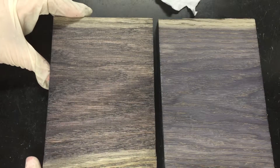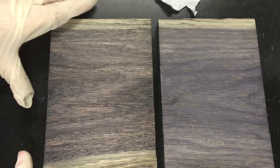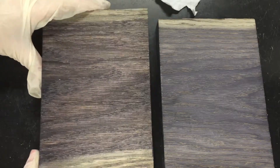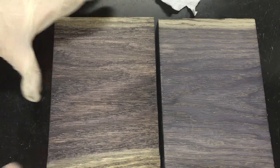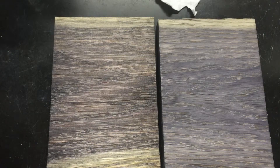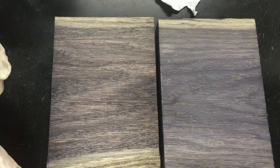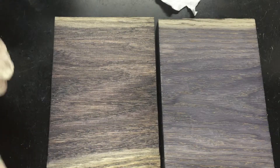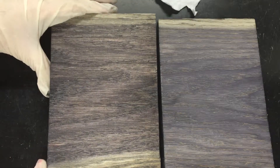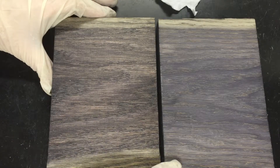The dry time on this is about 60 minutes, then it can be buffed out if you want it shiny, or you can just leave it. As you can see, it's still pretty wet — this top coat is very runny, like a gel. As it dries it'll dry out quite a bit.